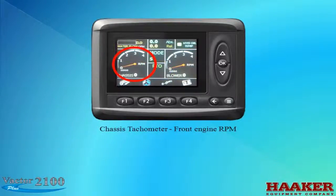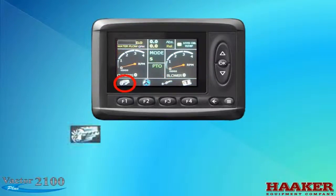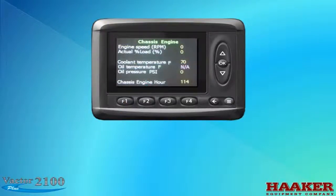The chassis tachometer displays front engine RPMs, and the blower tachometer displays blower RPMs — note, if your machine is a fan unit, this would be an auxiliary engine tachometer. At the bottom of the screen is an icon of the chassis engine. When we press the F1 button below the icon, the screen will change to the chassis engine information screen.